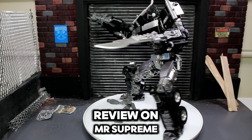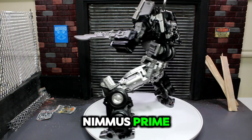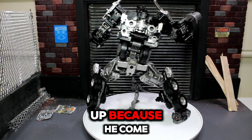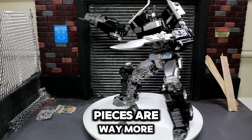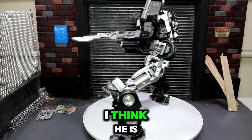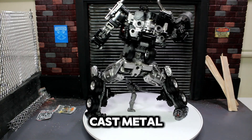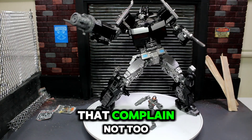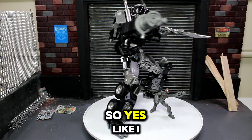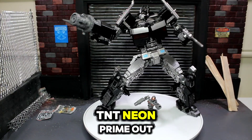Alright folks, that is my review on Mr. Supreme Commander B — B stands for Black — known as Nemus Prime. This is a pretty doggone good figure for just 21 dollars. He comes with an array of accessories, way more than the Studio Series Rise of the Beast Prime. He's taller, painted throughout with no skipped paint, and we even get a little die-cast metal. Transformation was wonderful, not too complicated. They do have a white Prime version but it's currently sold out. You can pick this up at showzstore.com. As I always say, God is good all the time — TNT Neon Prime out, y'all be blessed.